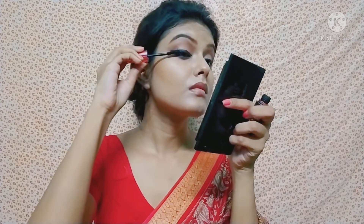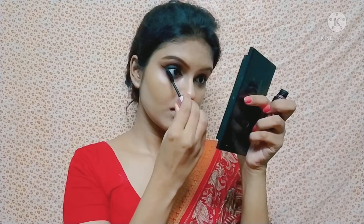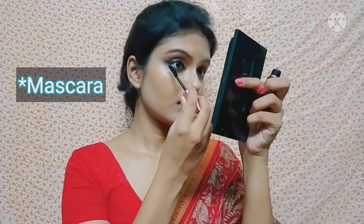I use mascara and apply it on the upper and lower lash line. If you don't want to apply false eyelashes, you can apply three or four coats of mascara — it gives good volume.